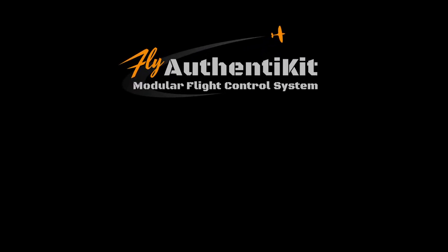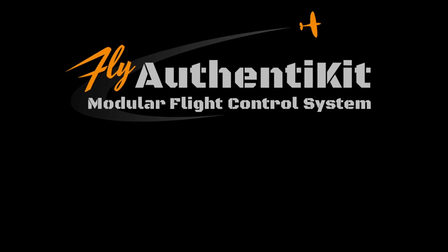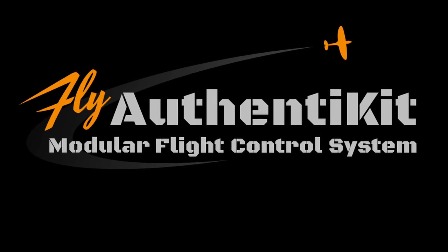During one of my various sessions online, often trying to source product, and prompted by a video from VR Flight Sim Guy, I came across Authentikit. Let me state that they don't sell anything. They're not a commercial organization. The founder, Phil Hume, was looking for a way to share his passion for both design and Flight Sim, and Authentikit was born.